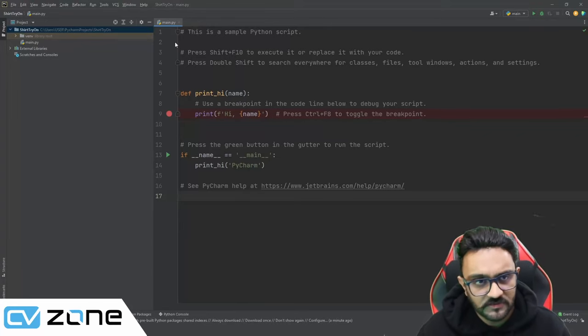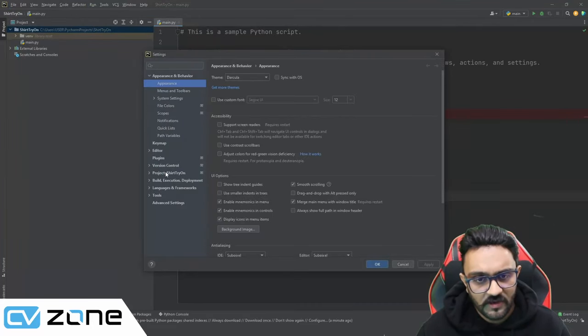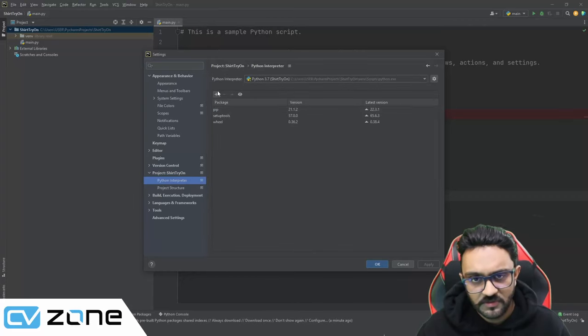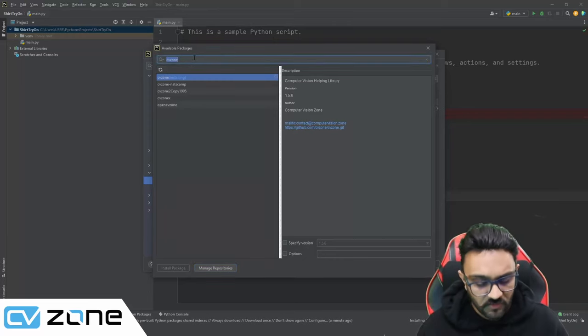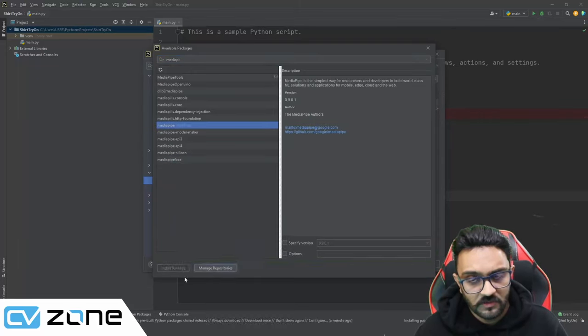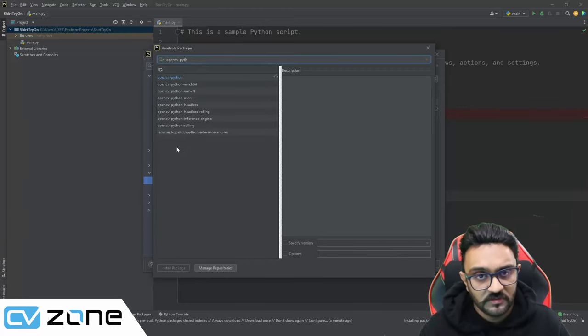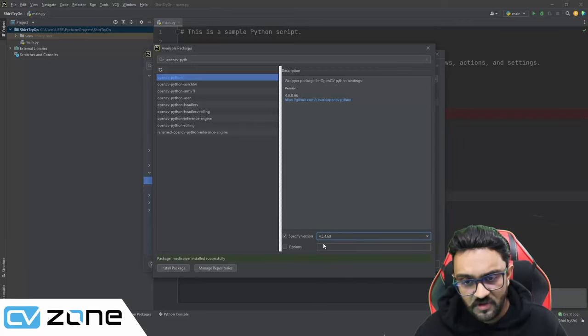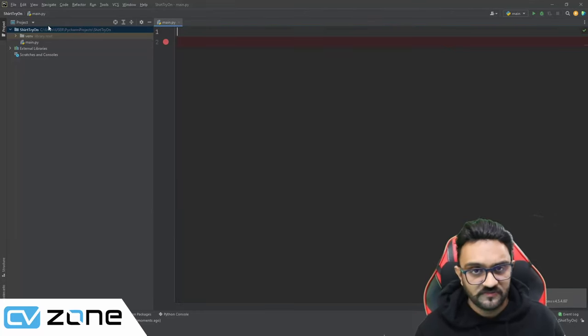Here we are in our PyCharm project — we've called it 'shirt try-on.' First, we'll go to Settings, Python Interpreter, and install the required packages: cvzone, which will also install OpenCV and NumPy, and then MediaPipe. We'll also downgrade OpenCV to version 4.5.4.60 because the latest version was not very stable.